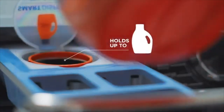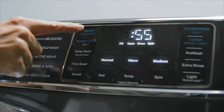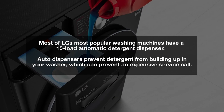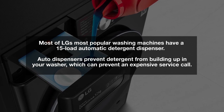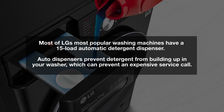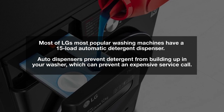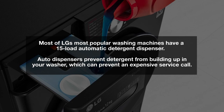The main missing feature is an automatic dispenser. GE and Whirlpool now have a 32- and 40-load dispenser — just load it up and the machine dispenses the right amount of detergent at the right time. Many of LG's popular washing machines have a 15-load dispenser, considered an auto dispenser because it prevents using too much detergent. Too much detergent causes over-sudsing, which creates service problems inside the machine. Currently, the only washer with an automatic dispenser and a heat pump is the Miele.